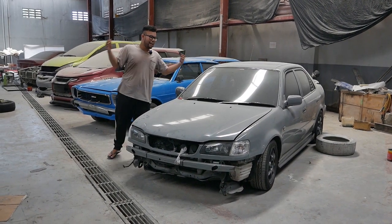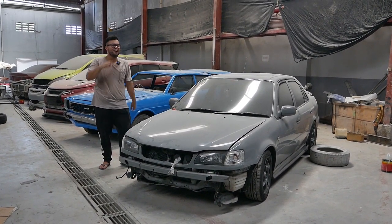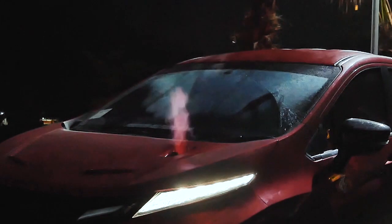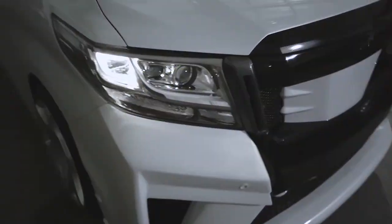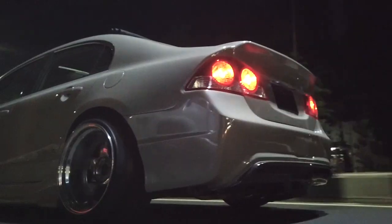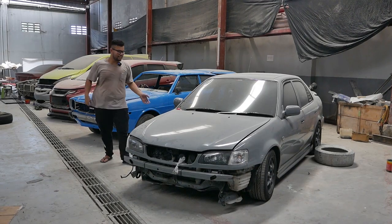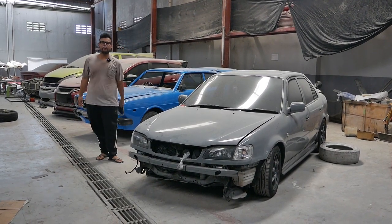Hello Earth, welcome back with me and this is Corolla AE. Comment down below and we are the Earth. We just got this Corolla back — it was our project like 2 years ago, or maybe 1 year ago.